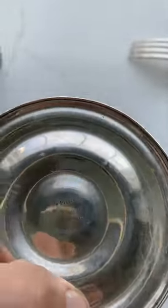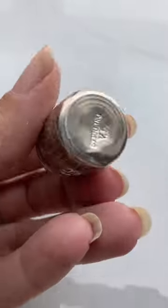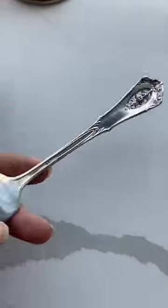Here's how to identify sterling silver: it usually has a mark on it, so look for marks that say 'sterling.' There are other ways too — we'll get into those in other videos. Now you guys know what to look for.